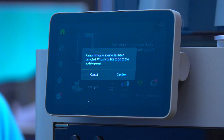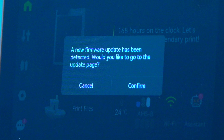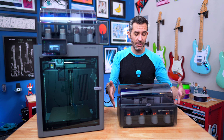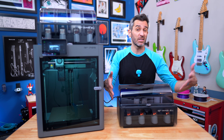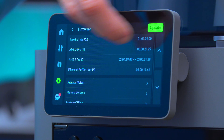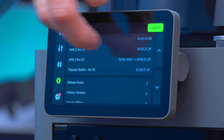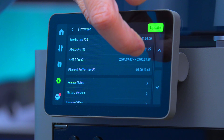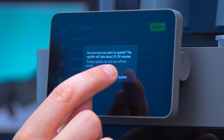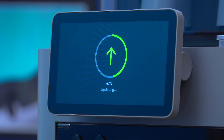As soon as I connected the AMS, it just powered on automatically and a firmware update prompt popped up. The firmware on my printer is up to date, but I need to update the firmware on this new AMS. You can see right here — the printer is up to date, the original AMS 2 is up to date, and now the second one is going to update to the current version. It said that would take 20 to 30 minutes, but it's already at 47% finished.